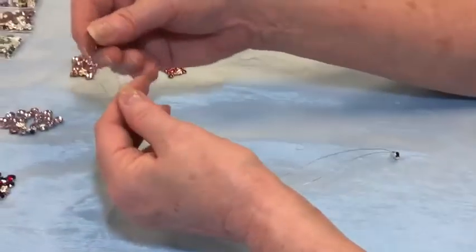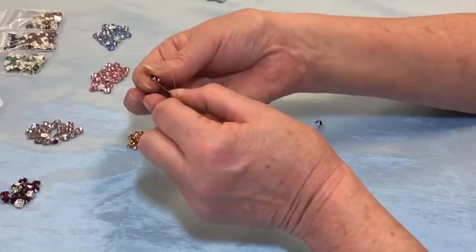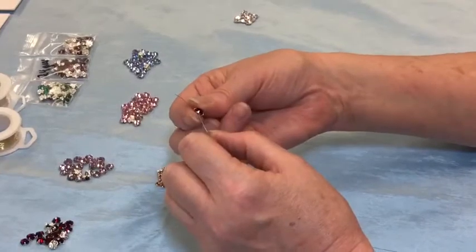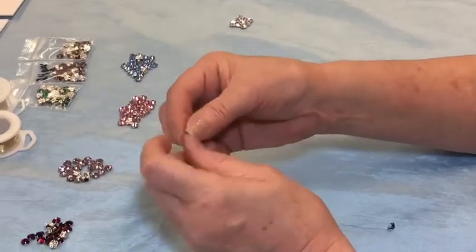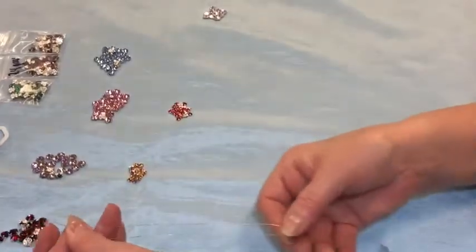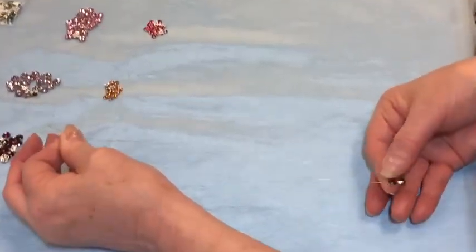Just do that again with the next stone — that's really all there is to it. One wire in one side, one in the other. Hold them together evenly and slide the stone down.